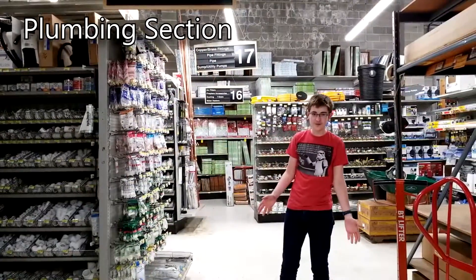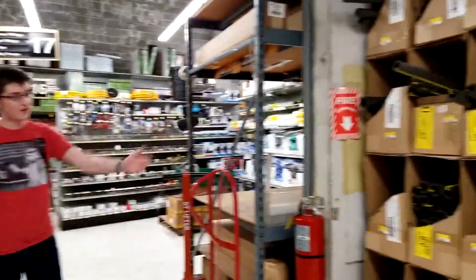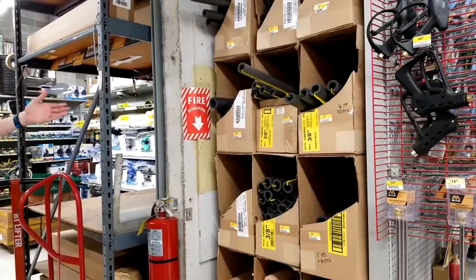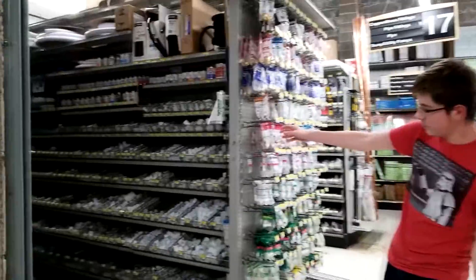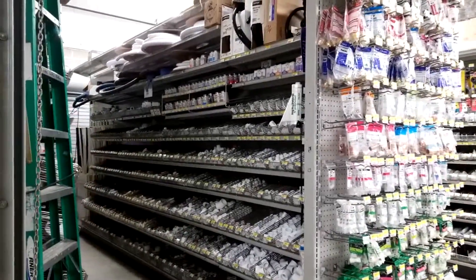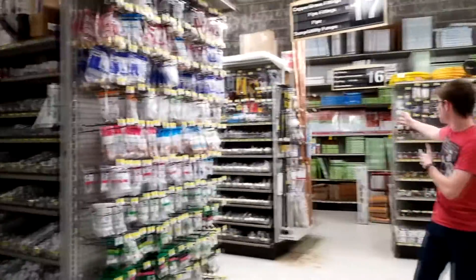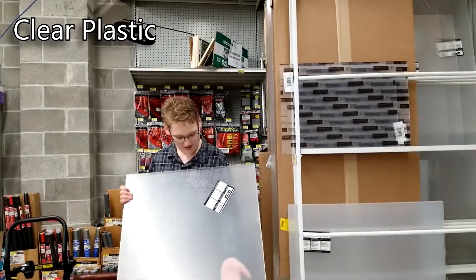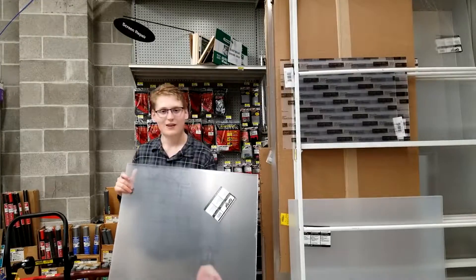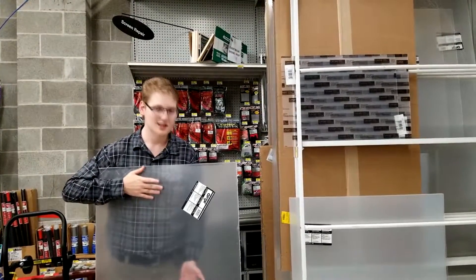Most people think that plumbing probably wouldn't be used for robotics. However, over here there's insulation — you can use this for bumpers. Over here, the PVC pipes — you can use those for building and framing whatever you want. There's all sorts of stuff you can use. You wouldn't think clear plastic would be useful for a robot, but if you need to protect electrical components and still be able to see them, this is the best thing.